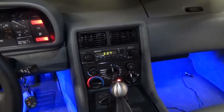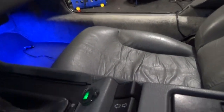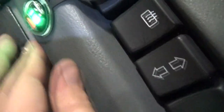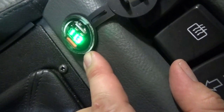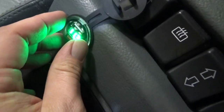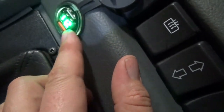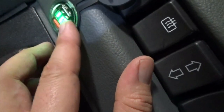Hey everybody, welcome to another episode of DeLorean Tech. Today I'm going to walk you through the process of retrofitting the cigar lighter in the DeLorean to a dual USB voltmeter setup. I was able to retain the stock trim ring and basically just retrofitted it so that instead of a cigar lighter it has dual USB ports to charge your phone or tablet, and it also has a voltmeter.